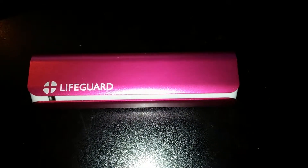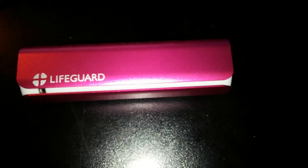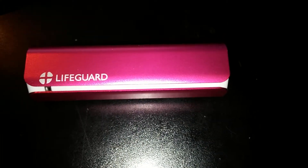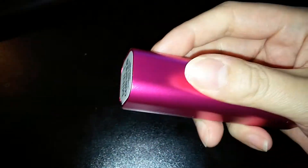Today I'll be reviewing this Lifeguard mini portable battery charger. This is an excellent charger — I've been using it for a couple of weeks now and it's saved my life more than once. It's very light, small, and easy to use. It's well built, looks very sturdy, and has a nice weight to it.